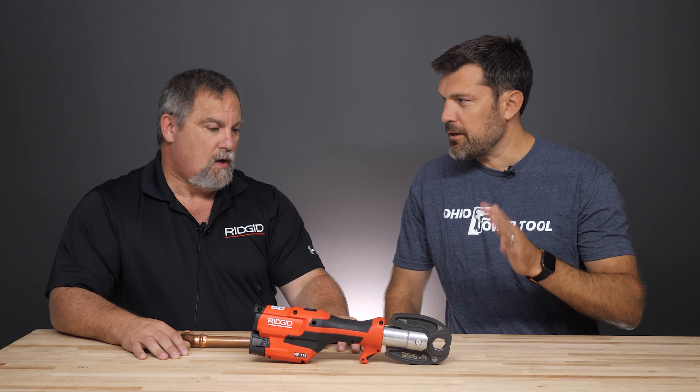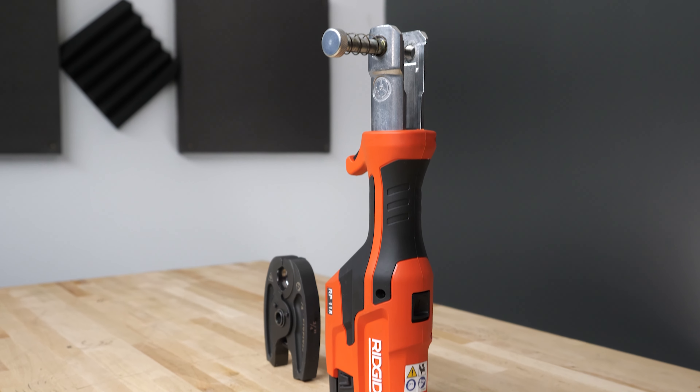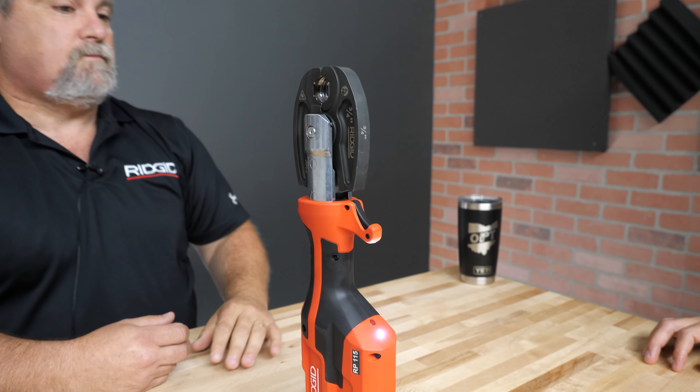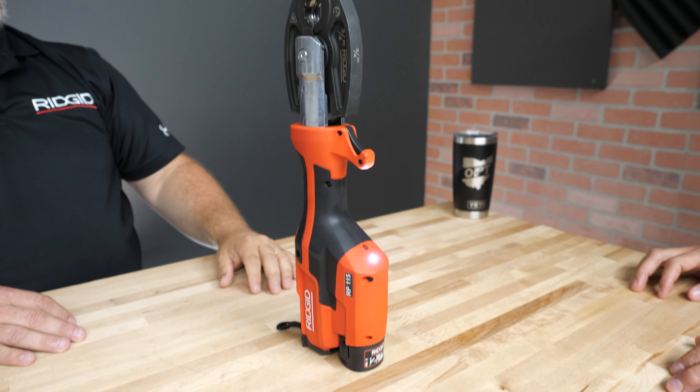There will not be a one-inch or inch-and-a-quarter version. No, there are no plans to do inch or inch-and-a-quarter, and you can't buy the head separately. 90% or better of all the copper done in a house is half and three-quarter and PEX, so that's what this tool is aimed to do.